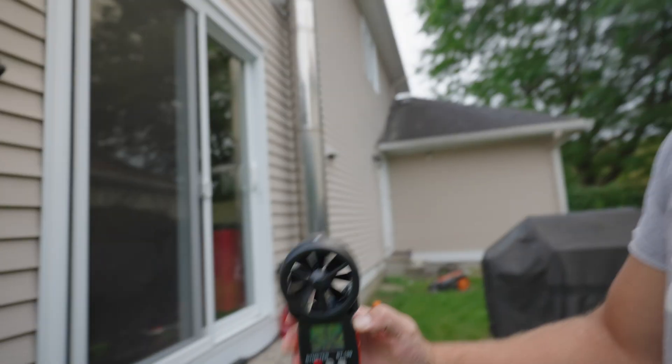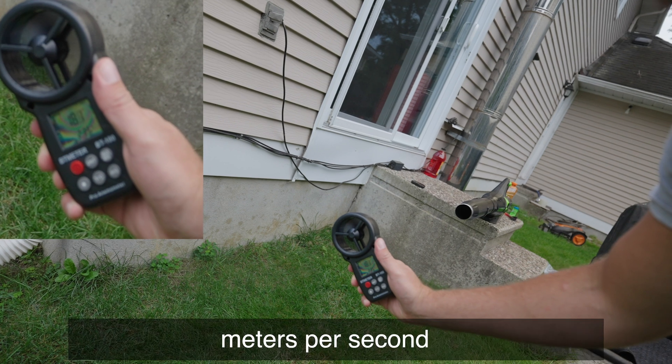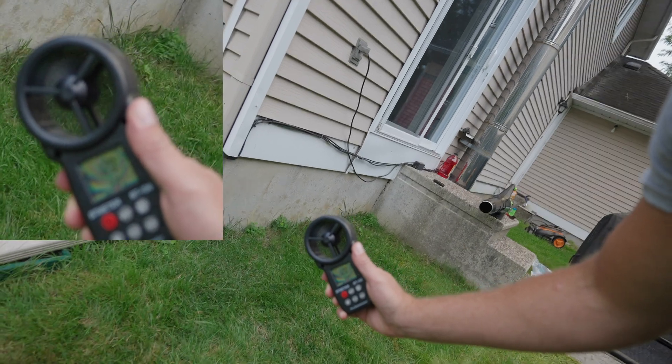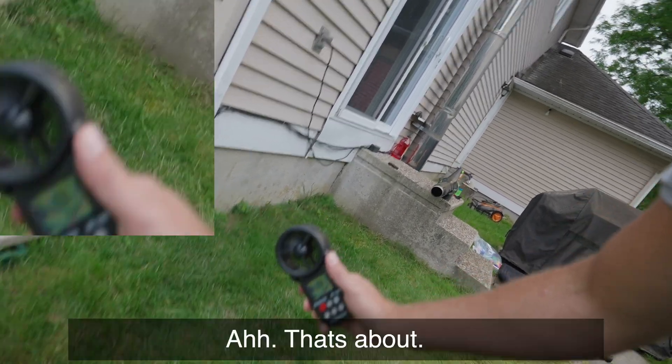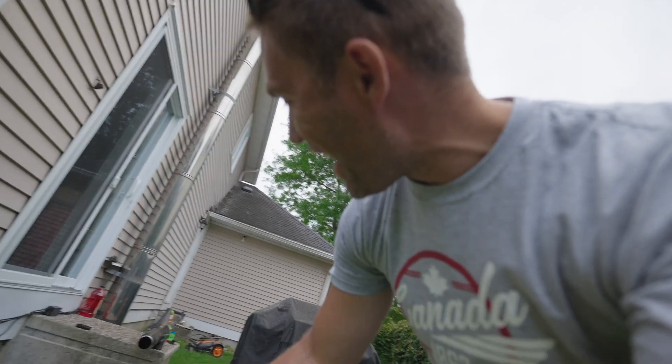Let's turn this on to maximum blast. It's noisy! The wind is coming in that direction — and we're reaching 24 meters per second at about one and a half meters away from the mouth of the tube.